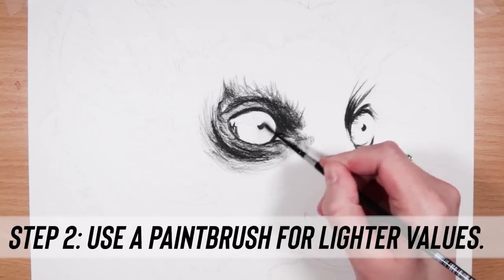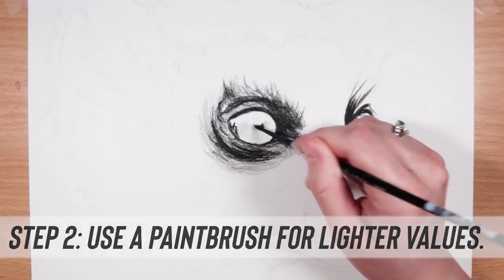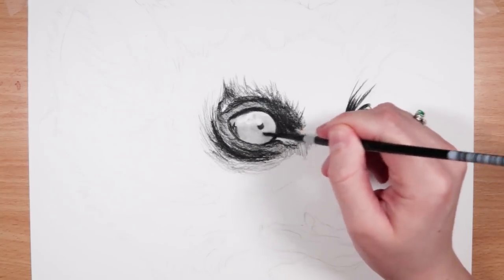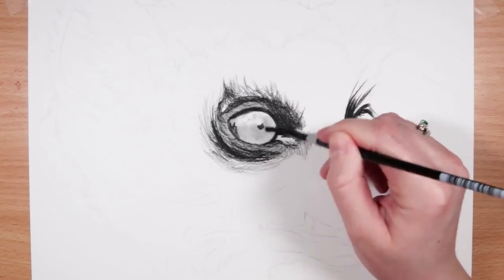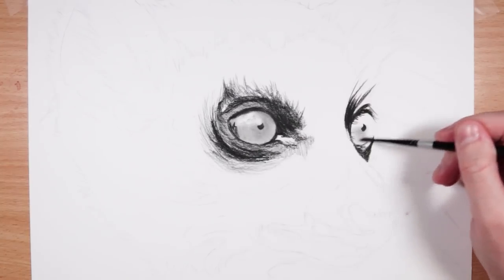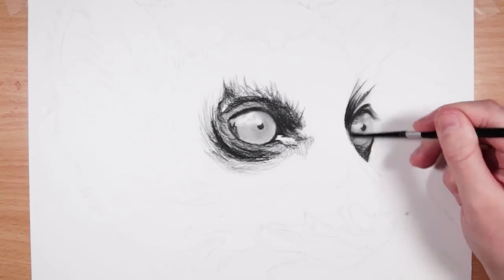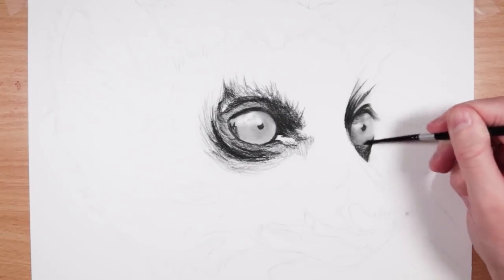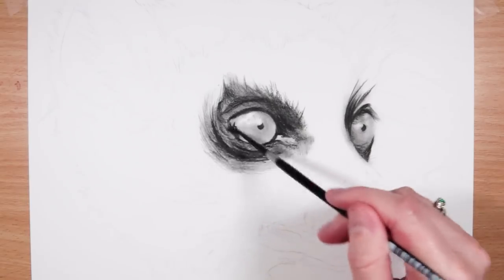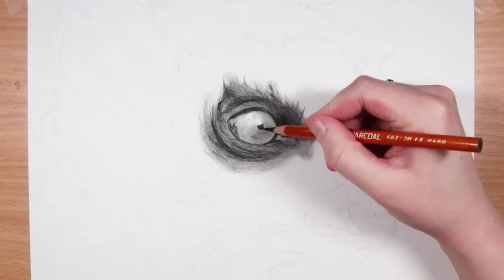Step two is using your paintbrush or your blending stump to actually smudge some of that charcoal from the darker areas into your more midtoned and light areas. This is great for getting those lighter values, which can be hard to do with charcoal. I would avoid adding the charcoal directly to the paper for lighter areas — just use the paintbrush and some of that excess charcoal.